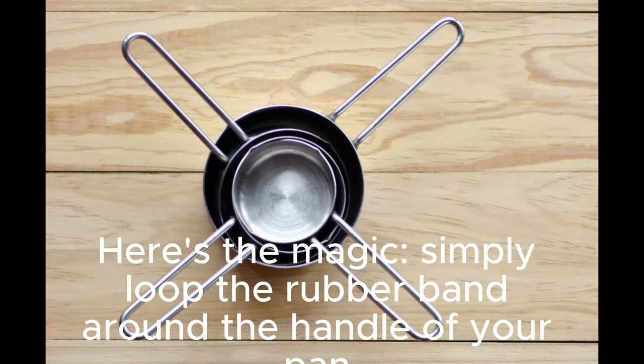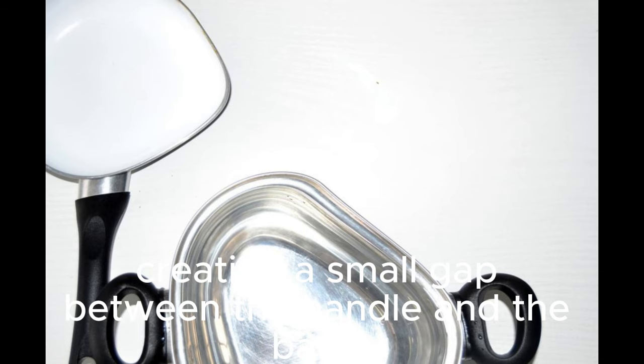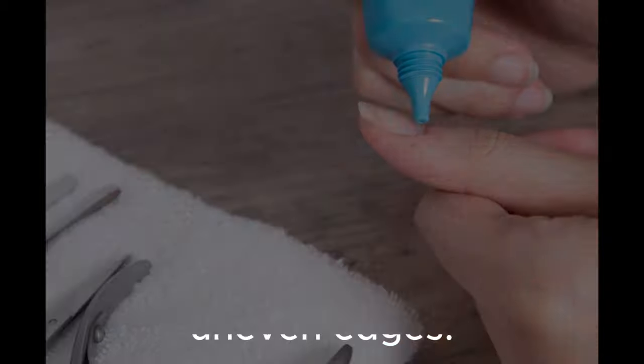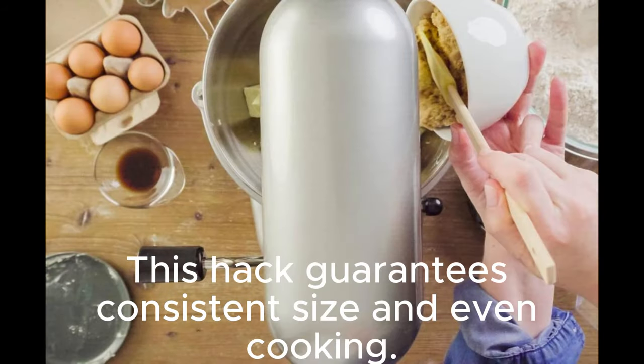Here's the magic. Simply loop the rubber band around the handle of your pan, creating a small gap between the handle and the band. Now, when you pour your batter, it will stay neatly contained within the circle created by the rubber band. No more messy spills or uneven edges. See how beautiful and round that is. This hack guarantees consistent size and even cooking.